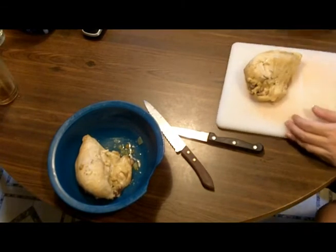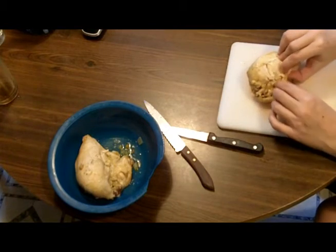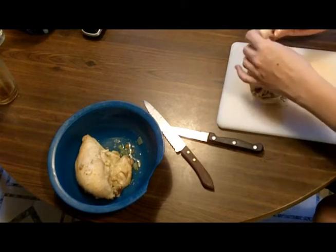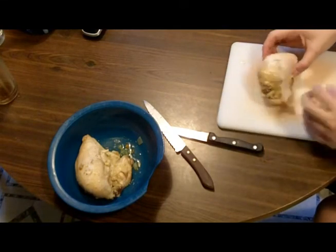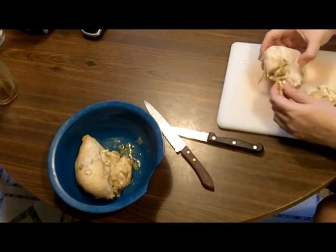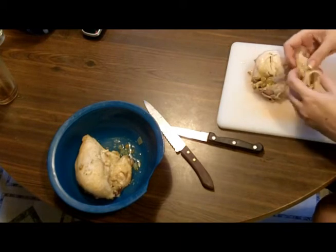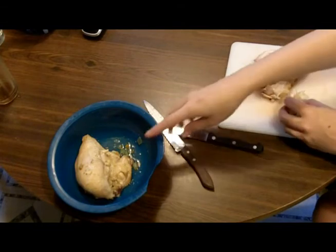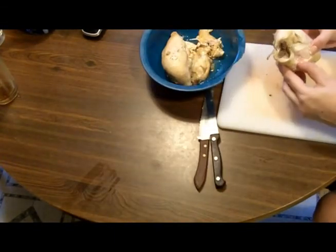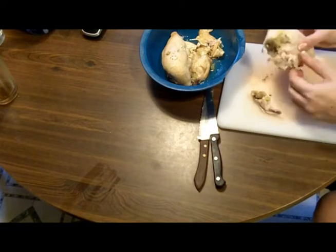I'm back and I've got the chicken breasts here - I couldn't resist taking a little piece already. The first thing you have to do is remove the skin, and the best way is just to peel it off with your hands. I'm going to give the skin to the dogs - they're sitting over there ready and waiting. It's not great for them but I don't give it to them often, and a lot of the fat has been boiled out of it anyway.